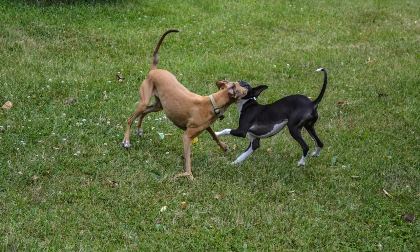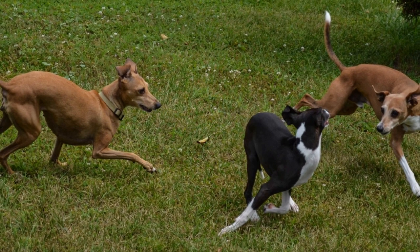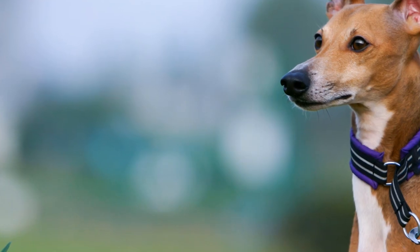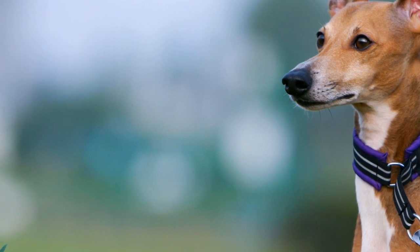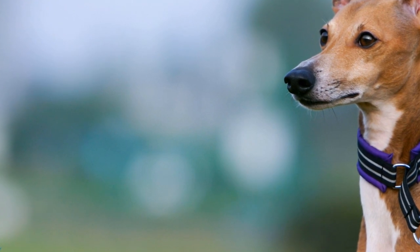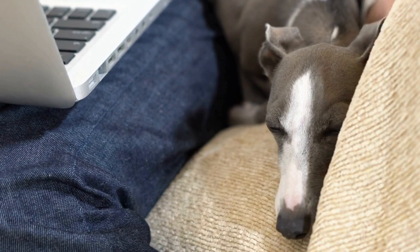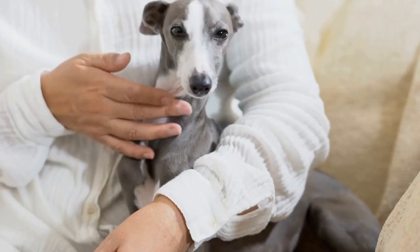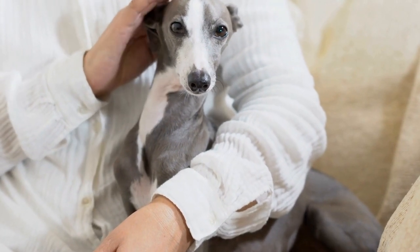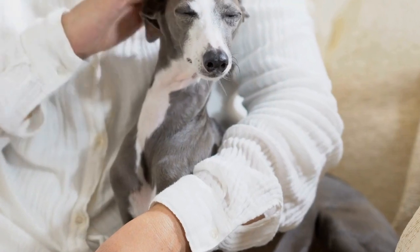Conclusion. Taking proactive measures to prevent ear infections in Italian Greyhounds can significantly contribute to their overall health and well-being. Regular ear cleaning, proper grooming, frequent ear inspections, a healthy diet, and regular veterinary checkups are all part of effective prevention strategies. Remember, prevention is always better than treatment. By following these preventative measures, you can help your Italian Greyhound avoid the discomfort and potential complications associated with ear infections, ensuring they live a happy and healthy life.